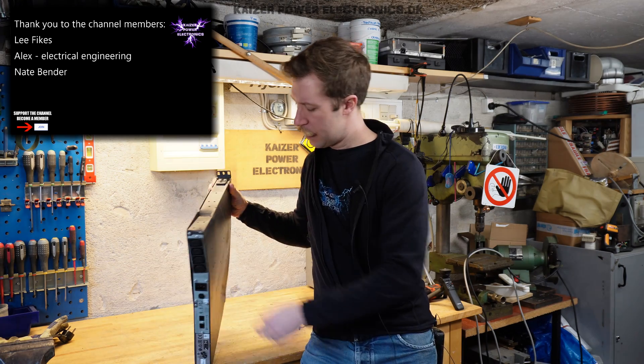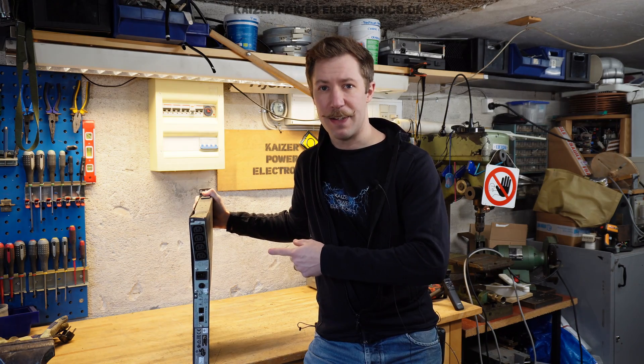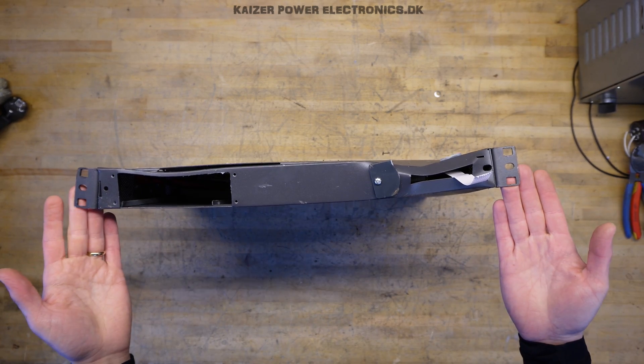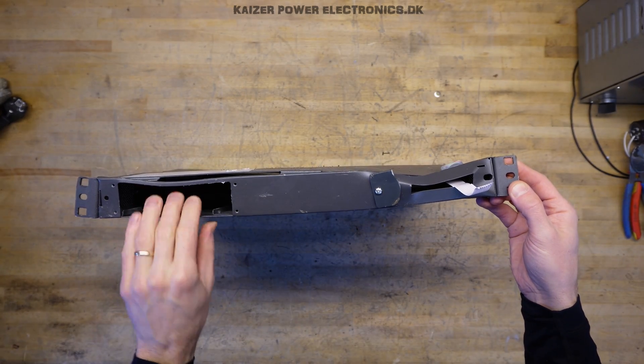As you can see, it is pretty thin and not rated for that much power. But let's do a teardown. As a 19-inch unit, it comes with two brackets and it has a battery insert hole here at the front.